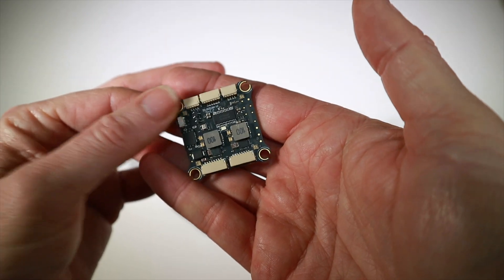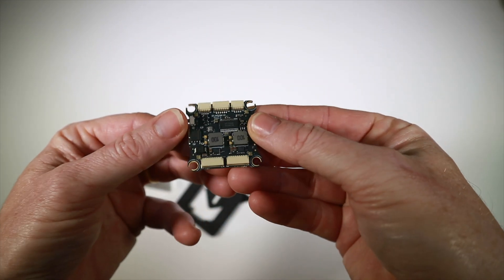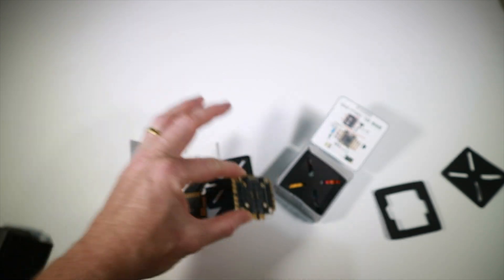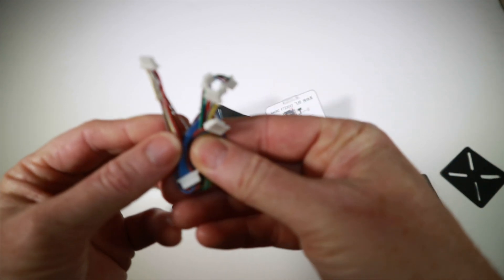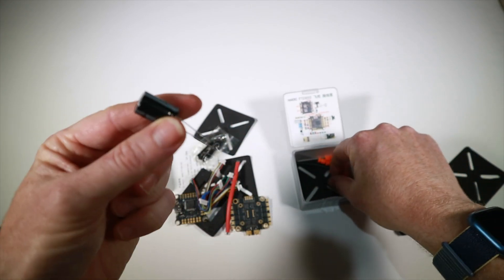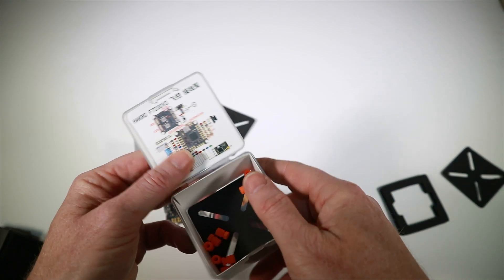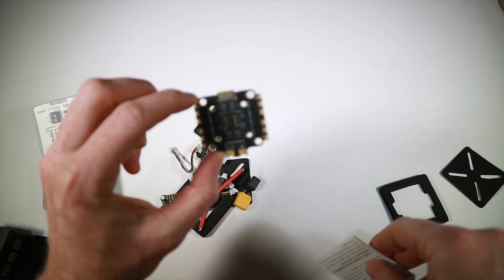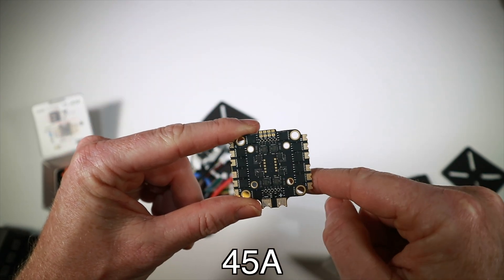It looks quite similar in layout to the Radiolink board I reviewed last time, with decent-size solder pads, though not quite as many connections. This is the ESC board — at this point I realise I have no idea how many amps it is. There's a nice lot of stuff here: lots of cables to connect, some wire, mounting options, a big capacitor, an XT60, and lots of little rubber grommets for mounting. It doesn't say anywhere what the amperage of the ESC board is, but it has mounts for 20 mm and 30.5 mm, which is pretty handy.